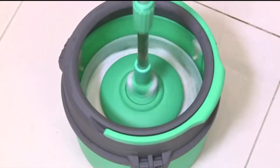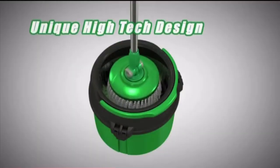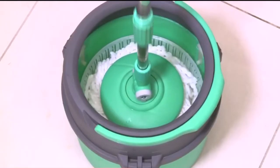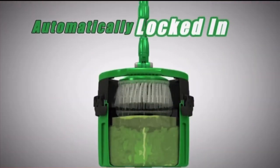To rinse and clean, place the mop head in the water-covered spin basket and simply move the handle up and down. The uniquely designed Hi-Tech Bucket System allows the mess and dirt to be rinsed and washed out into the water. To dry, simply lift and the spin basket is automatically locked into the high position, out of the water.